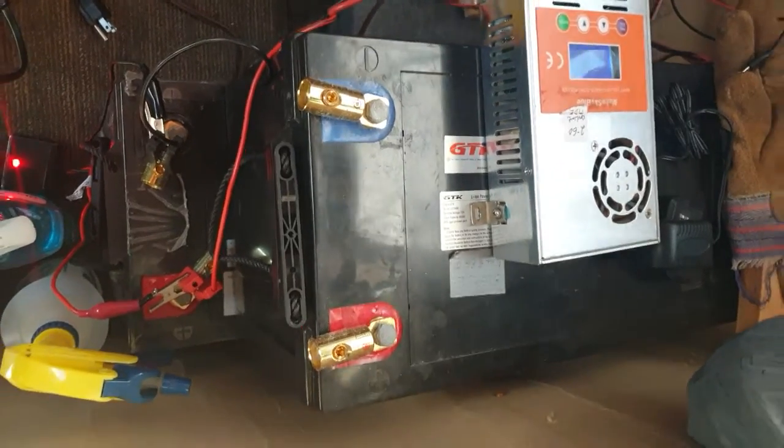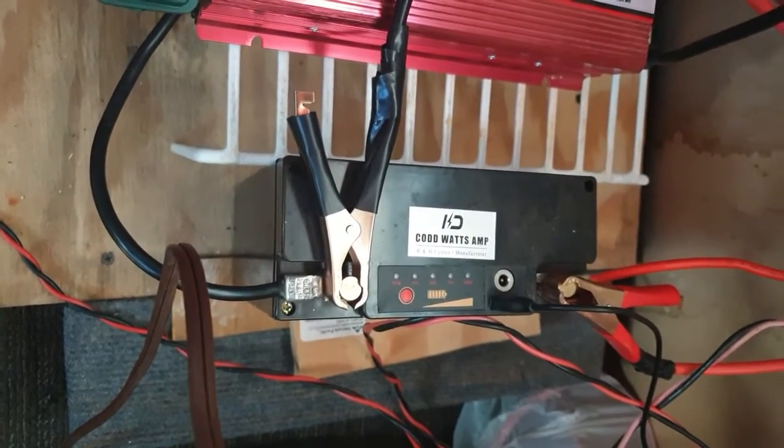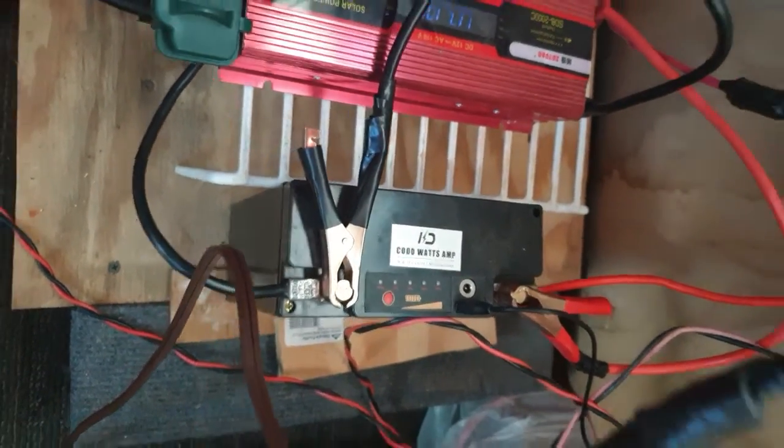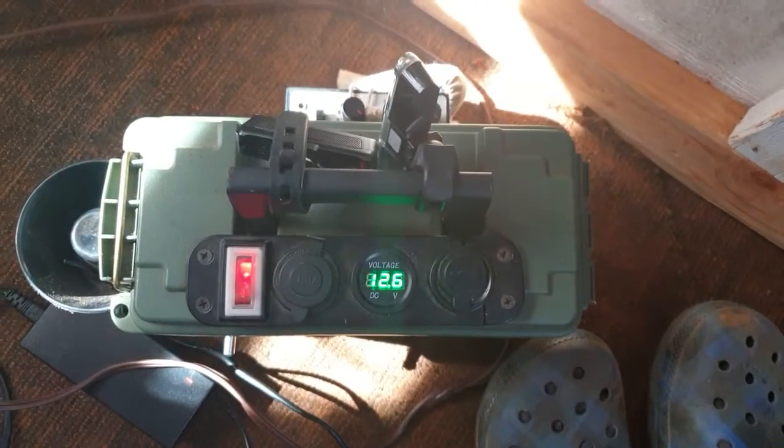I'm using a 25 amp in daytime hours with the sunlight for electricity, and I have a backup battery box which I'm using.